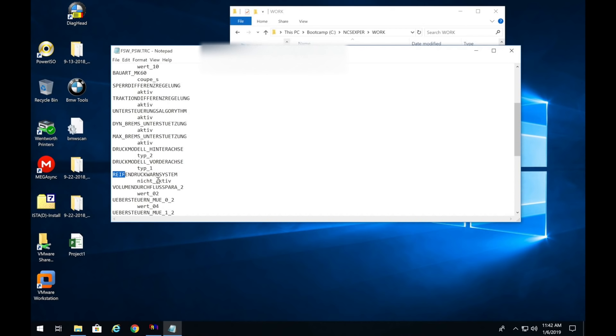Go back to NCS Expert, close the file, go to Change Job, select 'SG_codieren' — this is writing the code. Press OK, then click Execute Job. 'Coding active… coding ended.' Wait for coding to end, then click Back and exit out of NCS Expert. Now restart your car.